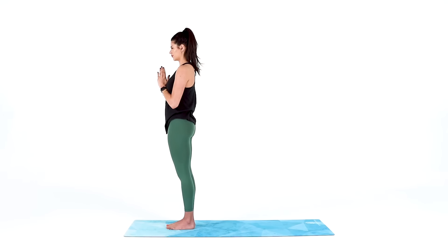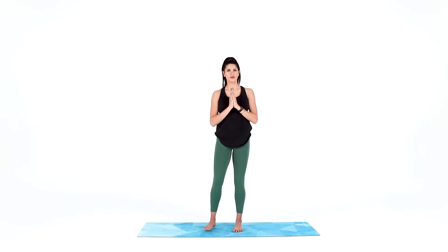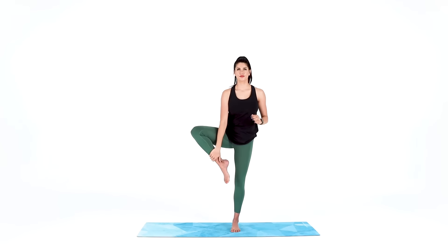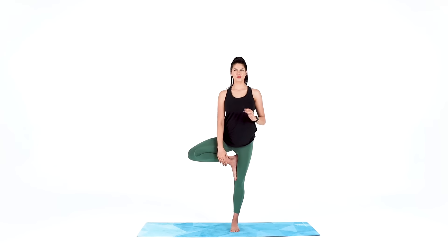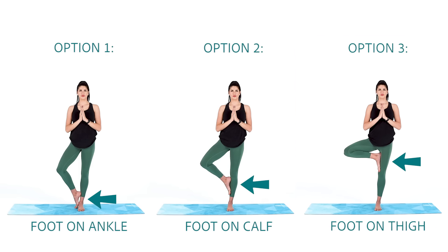Open your eyes and focus on one non-moving spot out in front of you to set up for tree pose. Bend your right knee open to place the sole of your right foot on your left ankle. For more challenge, bring it up to your calf, or for even more challenge, bring it up to your inner thigh. Find the tree that will keep you grounded and calm, bring your hands together at heart center, focus on that spot, and breathe.